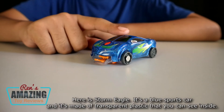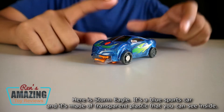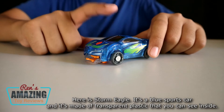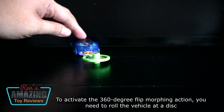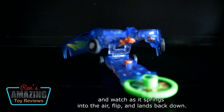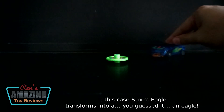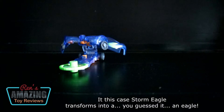Here is Storm Eagle. It's a blue sports car and it's made of transparent plastic that you can see inside. To activate the 360 degree flip morphing action, you need to roll the vehicle out and watch as it springs into the air, flips, and lands back down. In this case, Storm Eagle transforms into — you guessed it — an eagle.